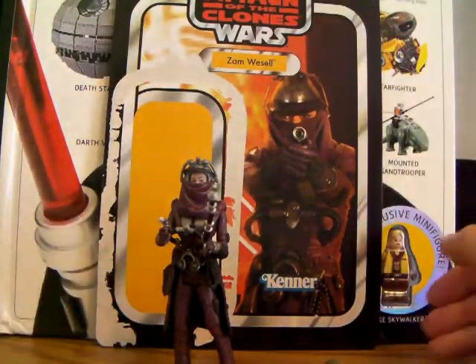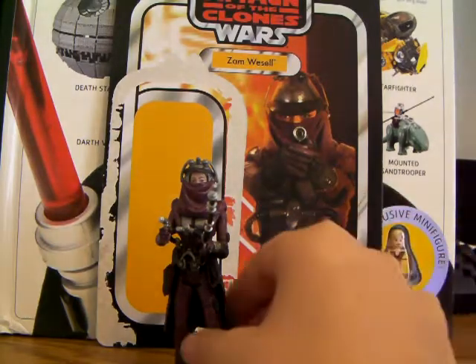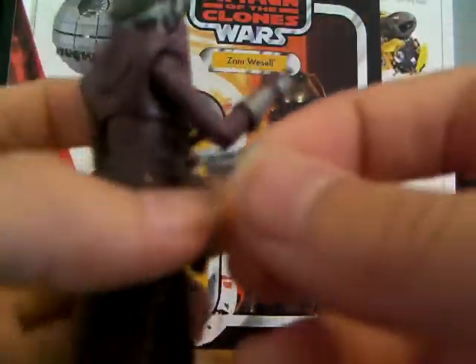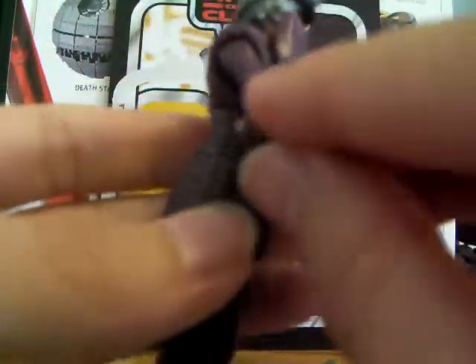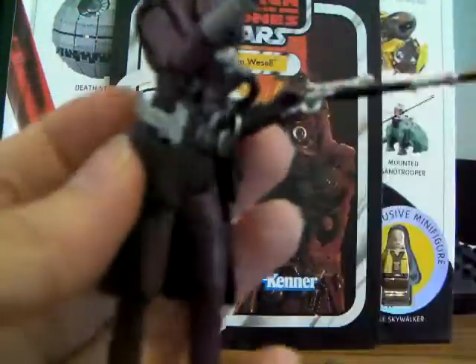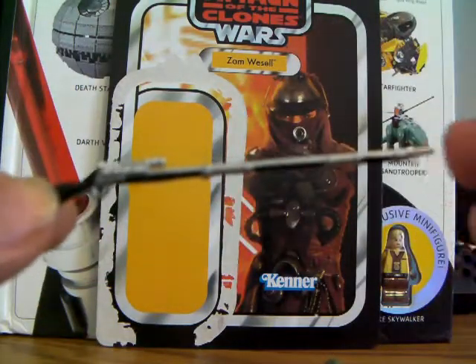Now on to the figure and its ton of accessories. It comes with a small blaster pistol here, which can fit into her holster. It doesn't fit perfectly — it's kind of loose — but it's fine, I guess.